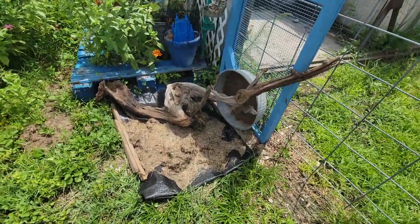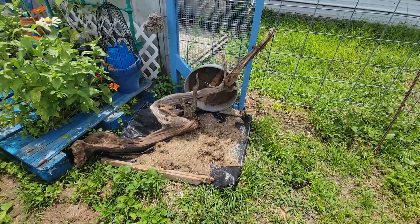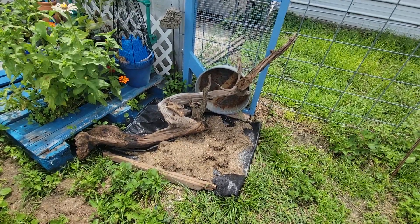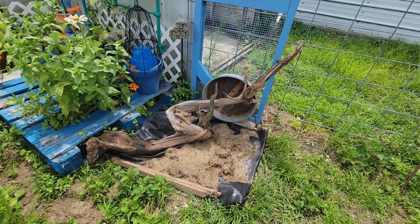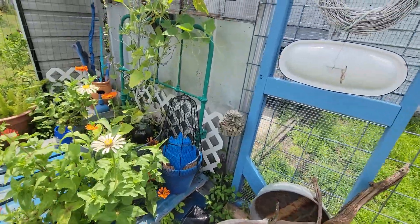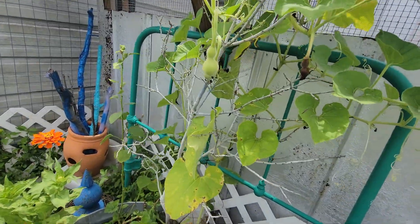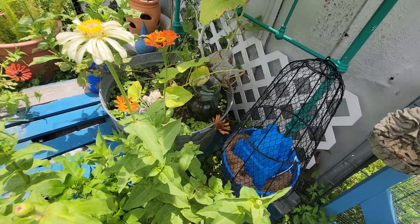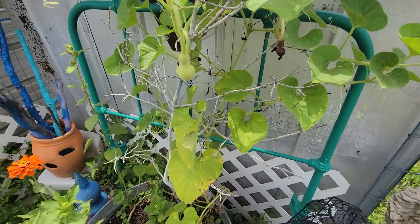I started a stumpery. I don't know if y'all know what that is, but you just put a bunch of stumps together, make it look pretty, add some flowers, and there you go — you have a stumpery. There's a cool piece of driftwood I got from the beach or from my brother from the river. Over here I have some little gourds growing that came up as volunteers in this washtub — all kinds of stuff: zinnias, hollyhocks, and gourds.